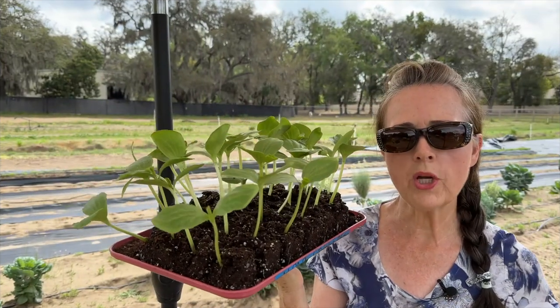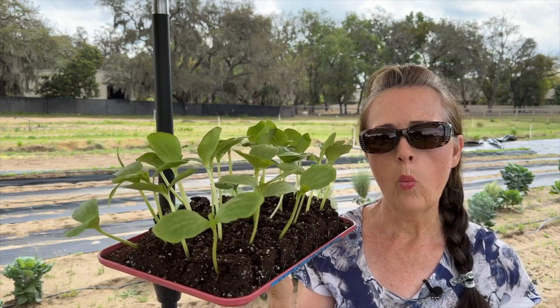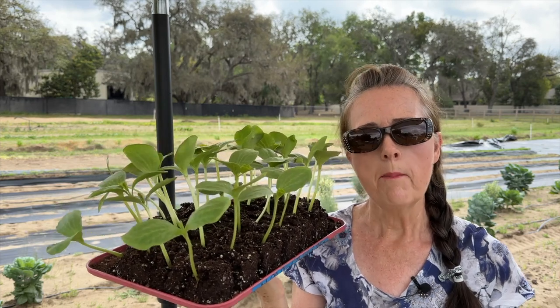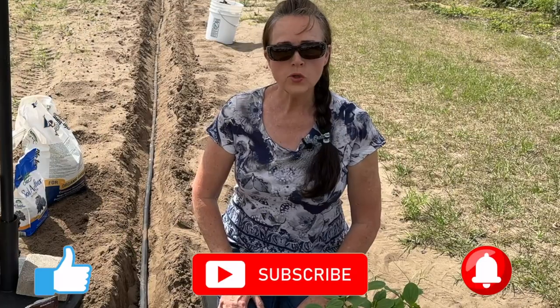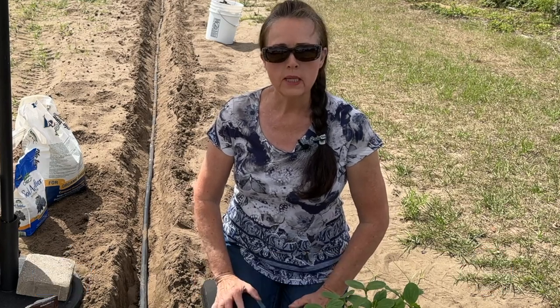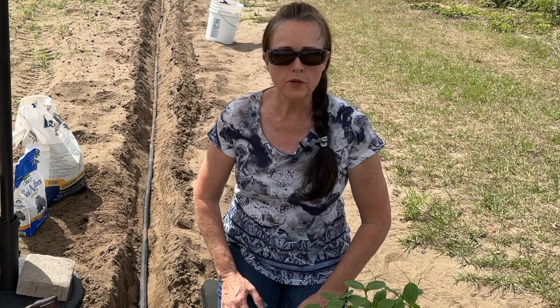The North Georgia Candy Roaster is an Appalachian heirloom winter squash that was bred back in the late 1800s by the Cherokee Nation. It needs plenty of room to grow because it vines out, and the vines can get up anywhere 10 feet or more in length.